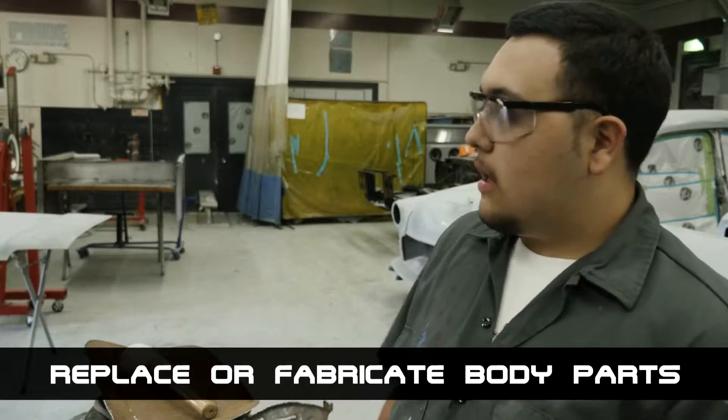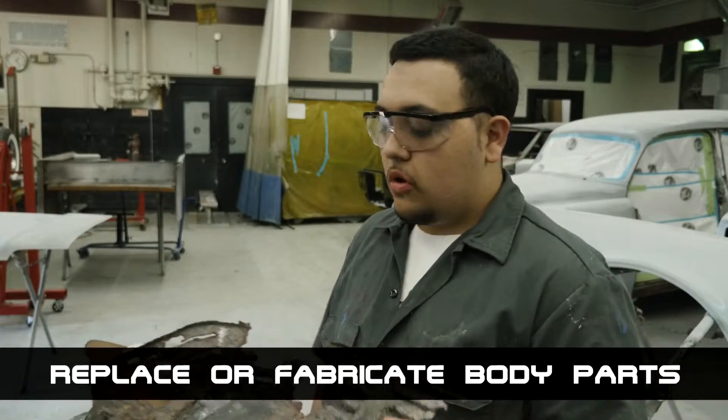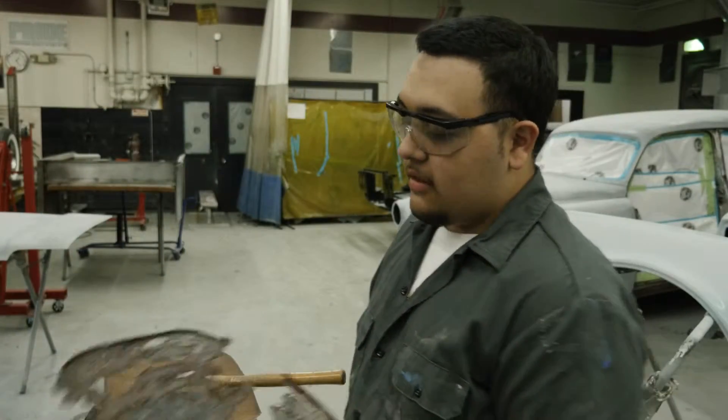What we're doing today is fabricating a part of metal from a grill — we can't order this, so we're going to make one out of another piece of metal. What we're using is a sandbag and a hammer. When we're done hitting it, it's going to end up like this, but newer.